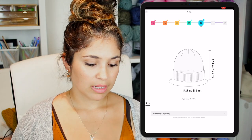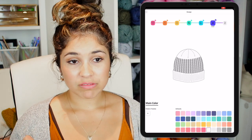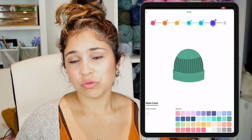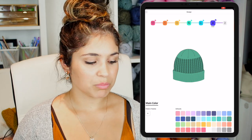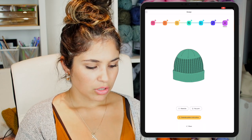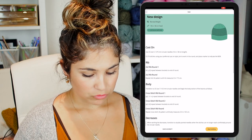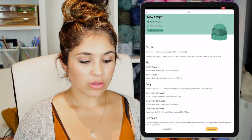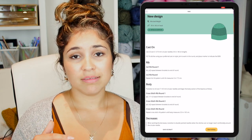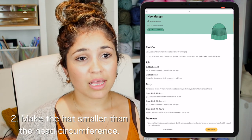That's tip number one — get all your measurements. Now let's hop into the app and finish the pattern. I'll choose green as the color. You can choose different colors, and the app tells you the amount of yarn needed per color, which is amazing. Then you can get the materials and pattern instructions. Tip number two is negative ease: make the hat smaller than the head circumference. Don't make a hat that's exactly the head circumference — always go 10 to 15 percent smaller.